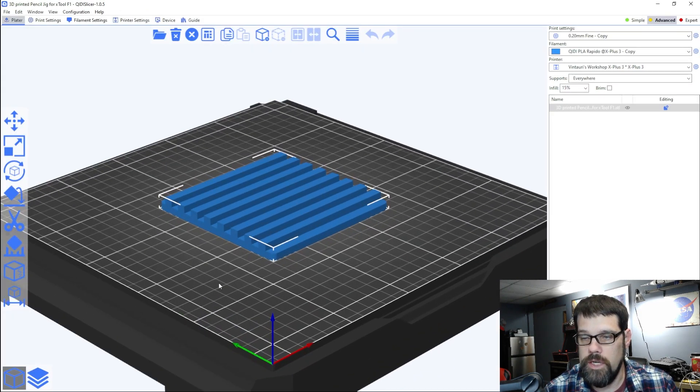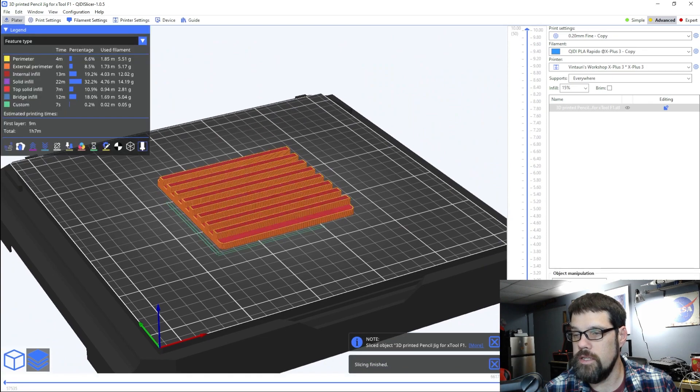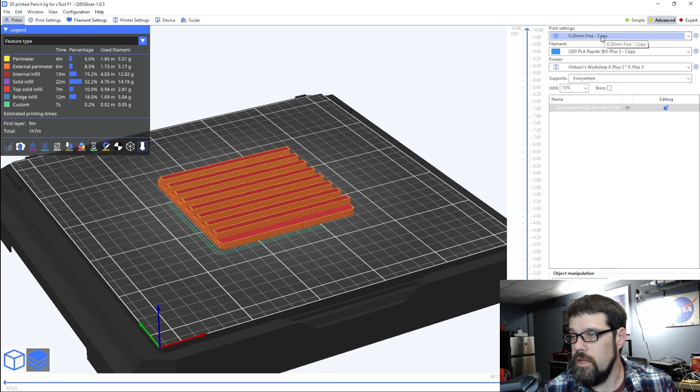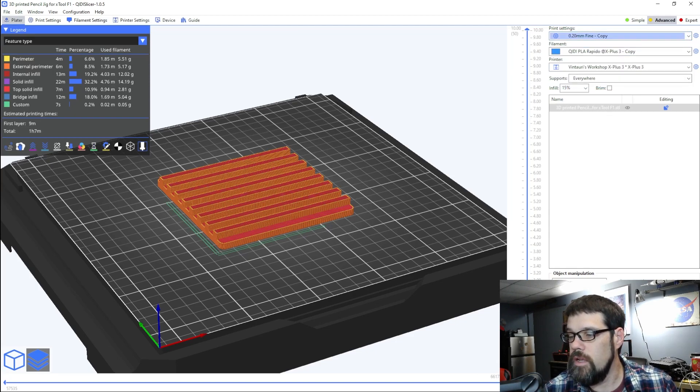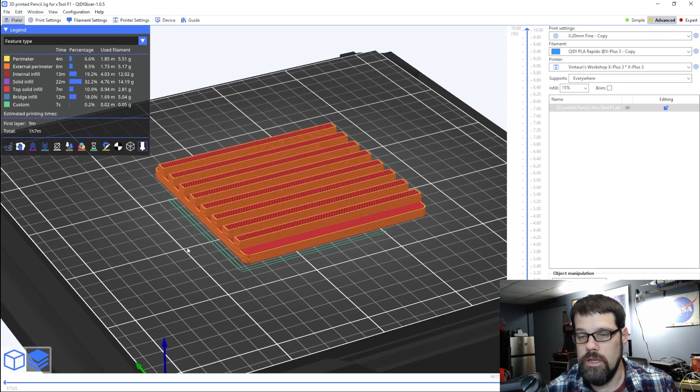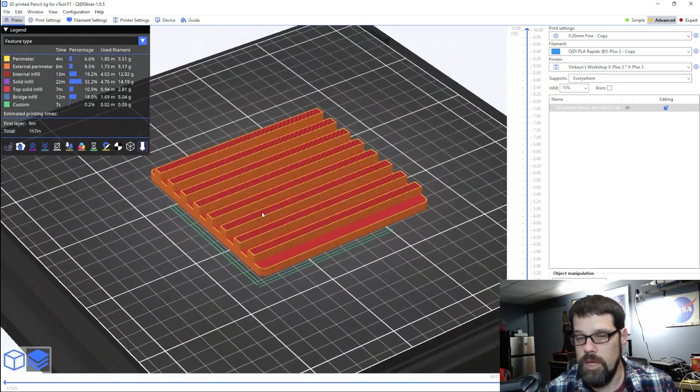For the STL, we bring it into the slicer and it's got the right shape. Sliced at fine layer height, it's going to take about one hour and seven minutes. This doesn't need to be pretty, just functional. This is also a printer I'll be doing a review on — making this jig for the F1 is one of the tests. I'm going to get it printed, get the laser parts cut, glue everything together, test fit it, and then run it on the laser.